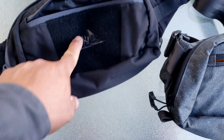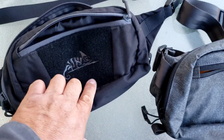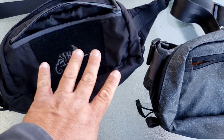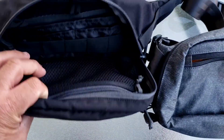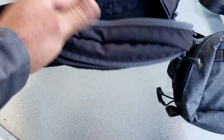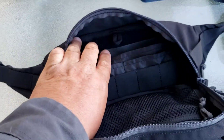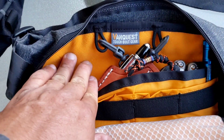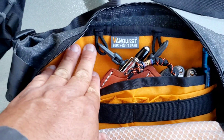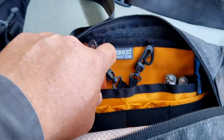They're both cool. The main difference on the front is that this one has velcro — hook and loop — so you can add patches right there. On the back, you can remove this panel too. This one also has loop right here so you can attach a patch or maybe a holster or something.